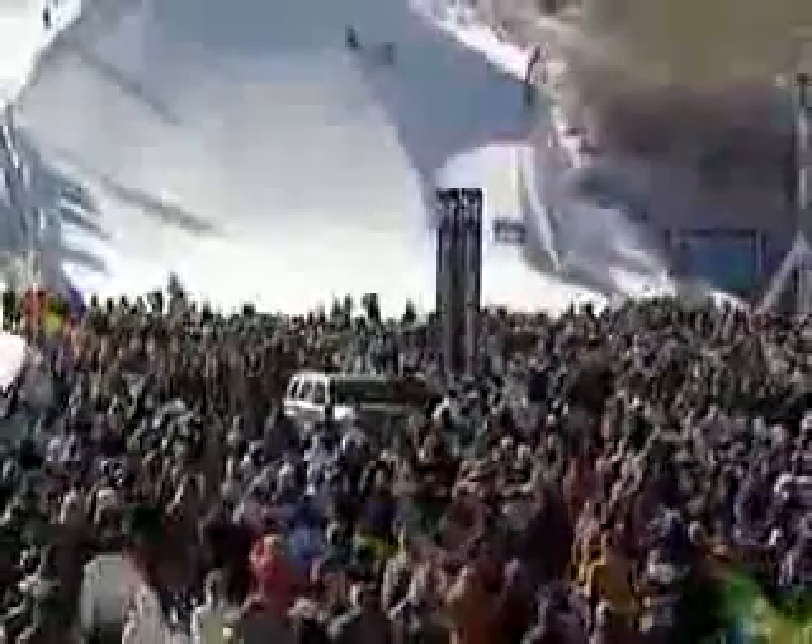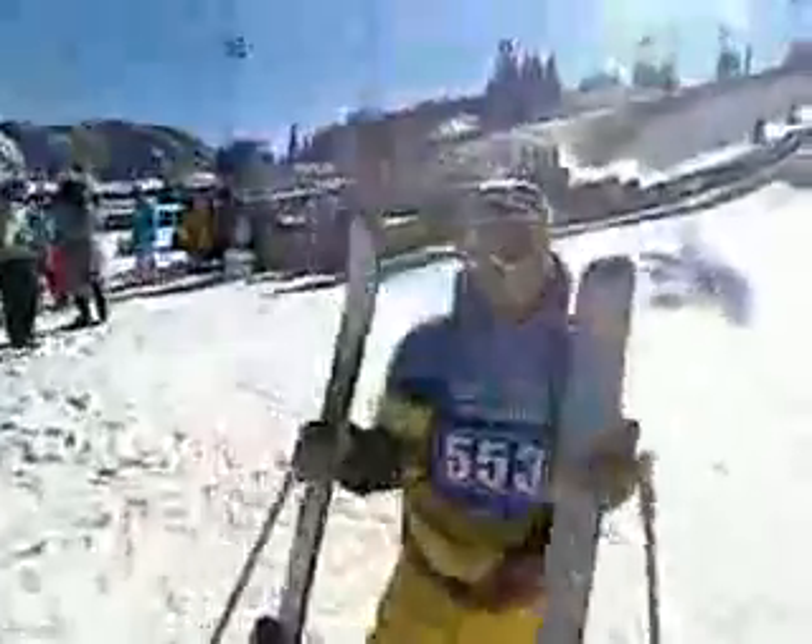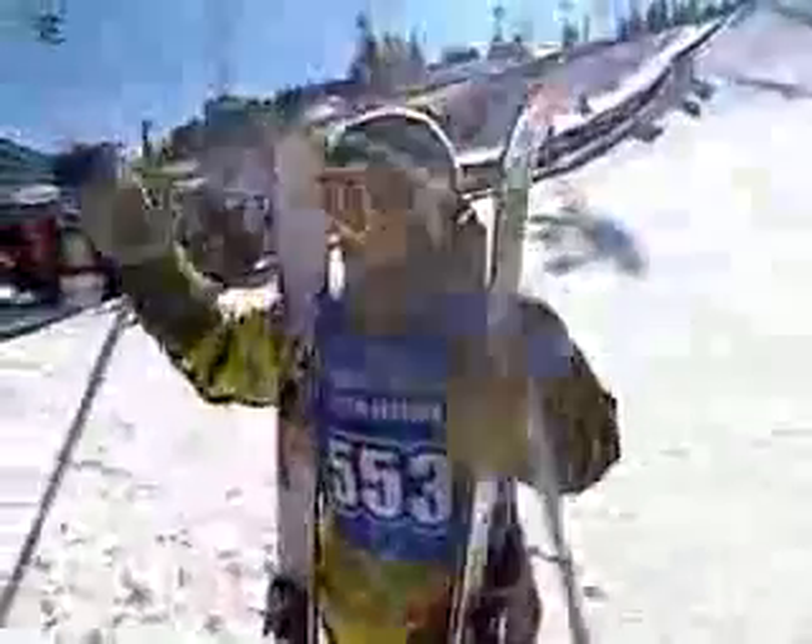He does it — switch 1080, all corked out! Excellent, excellent run. That's going to move him way up in these standings. That is exactly the run that Candide Thovex needed. He was in ninth position when he started that run up top.